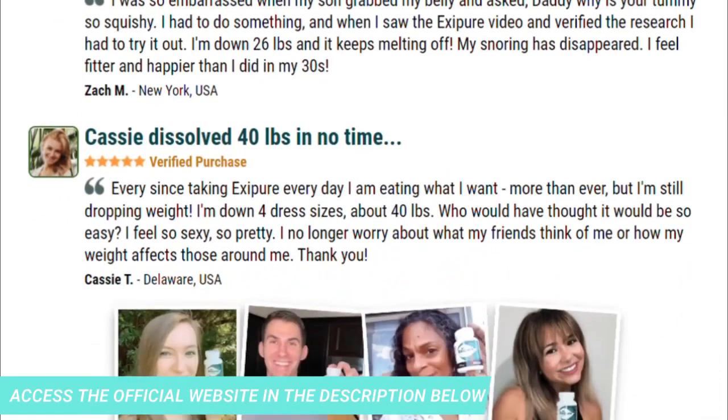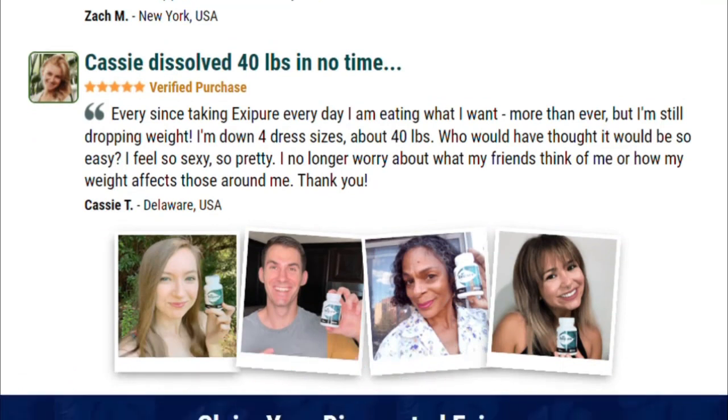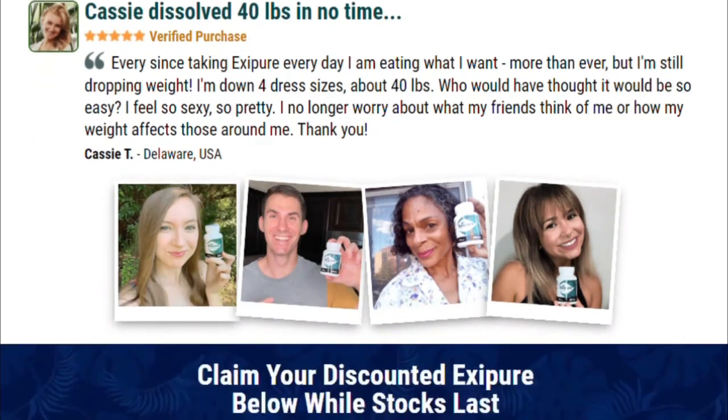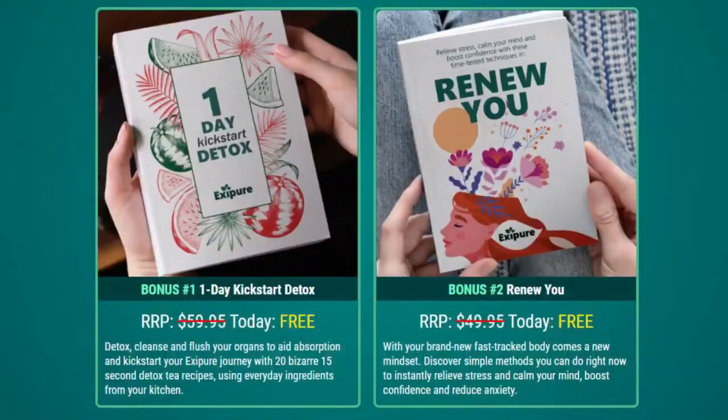There is something important about this product that you need to know before you buy it. You can actually try Exipure for 180 days, and if you don't see the results or don't like it for some reason, they will give you your money back. For Exipure to work, you need to take the treatment seriously. You can see initial results in the first month, but most people get better results after three months of using this product. It is also important to know that Exipure has no side effects, as it is natural.